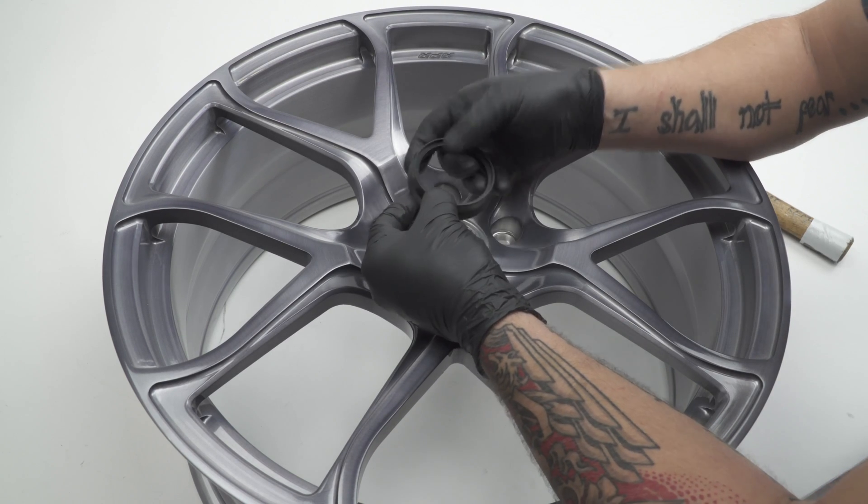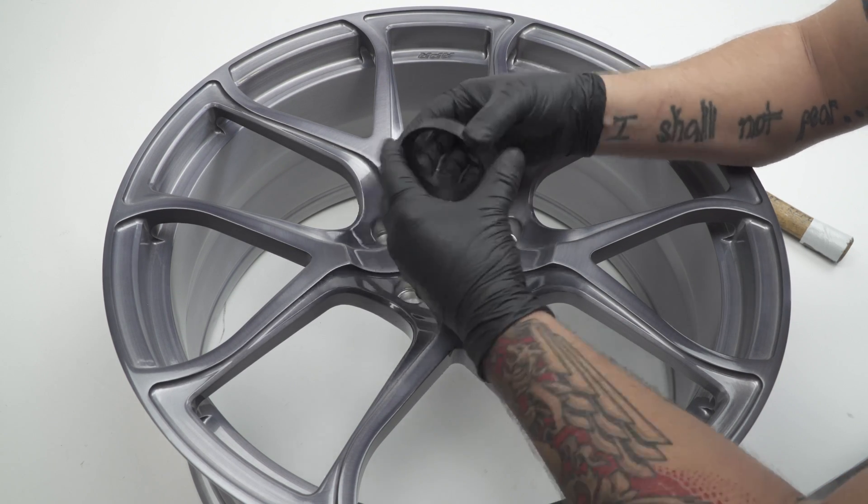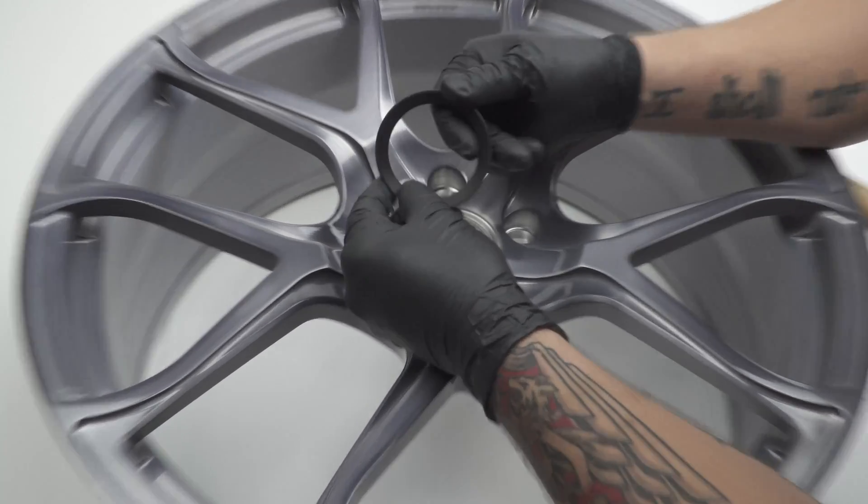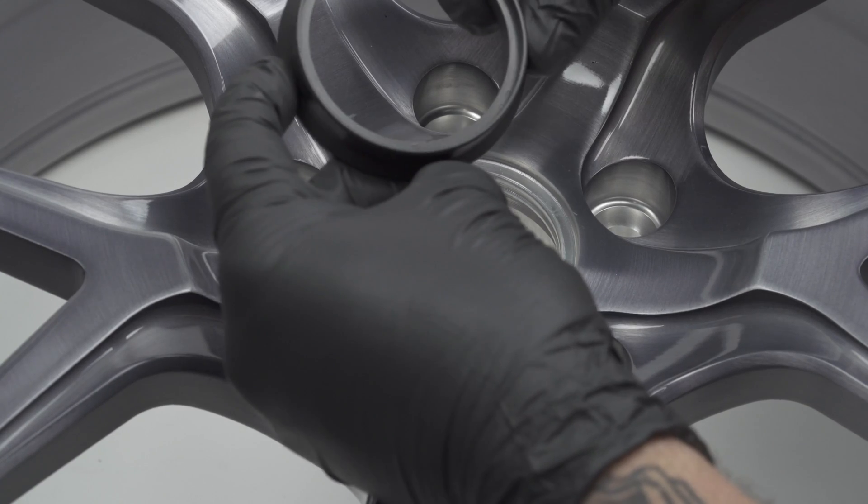But this plastic, strength-wise, after pounding it three times, that's it. So they keep their form. They're not going to crack. They're not going to break. That's what kind of makes these a little different than your standard hubcentric rings.